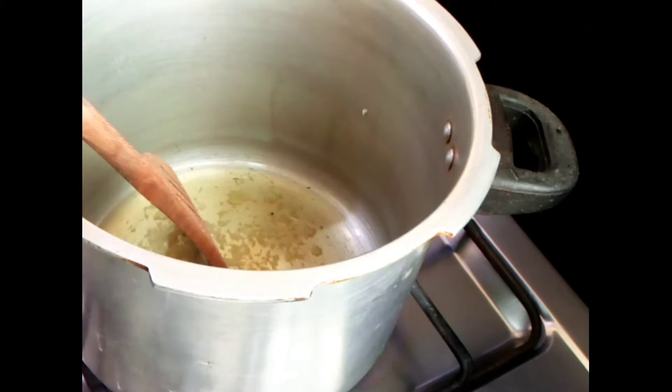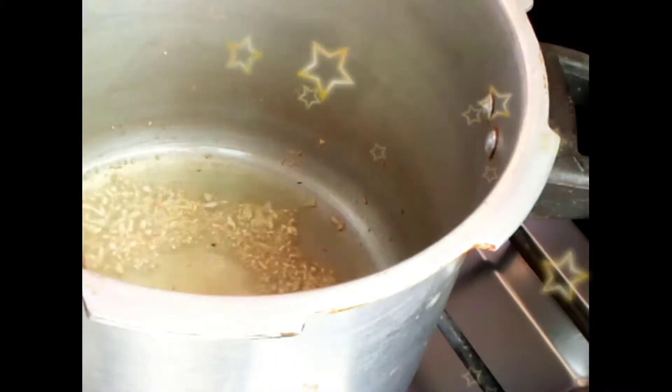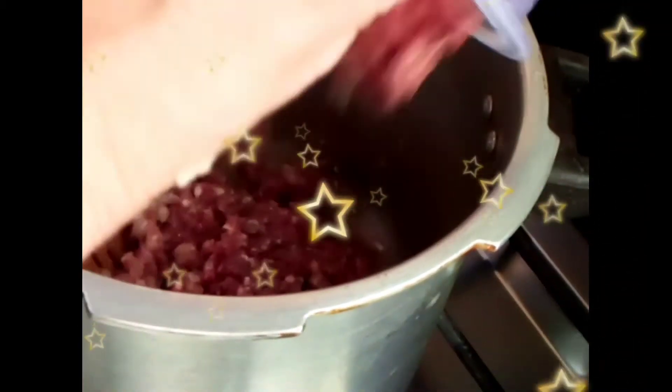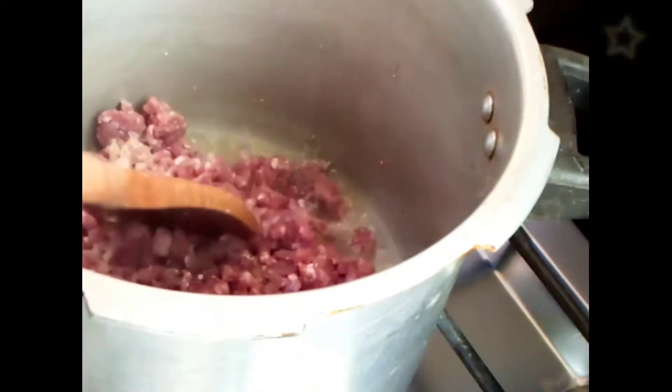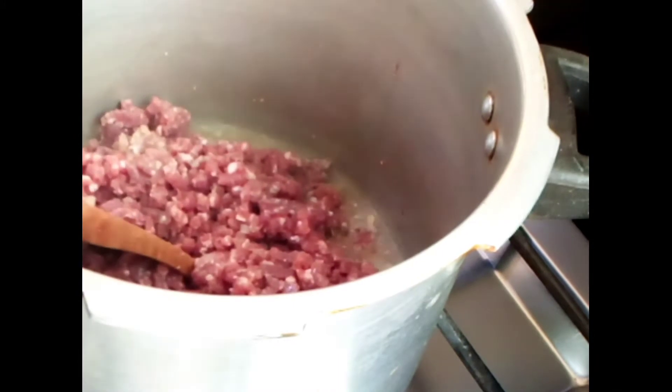Now as it is golden in color, I'm going to add one kg of mince in it. I will cook it till it gets dried, changes its color, and the oil is separated.